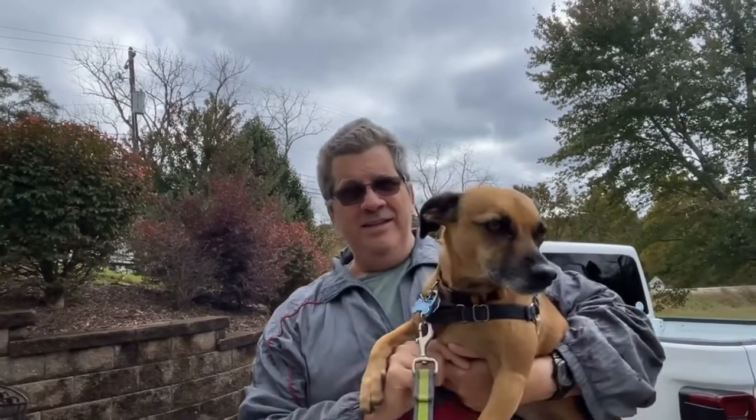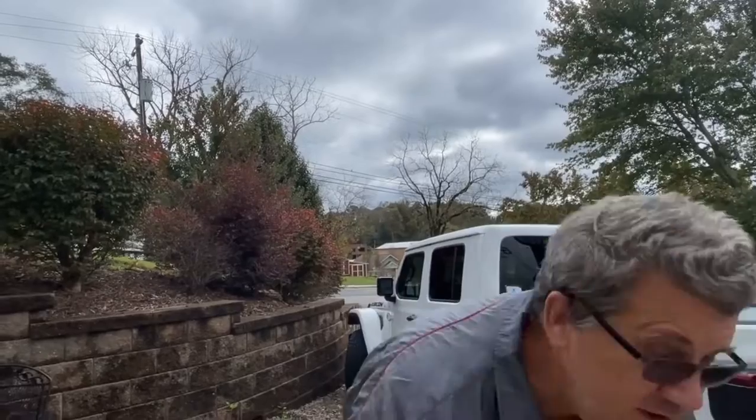Hey, it's Spike and Gard here, and today I'm going to install a jacket bike rack on our GeoPro.